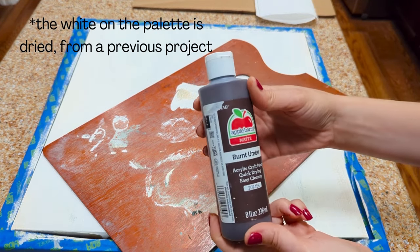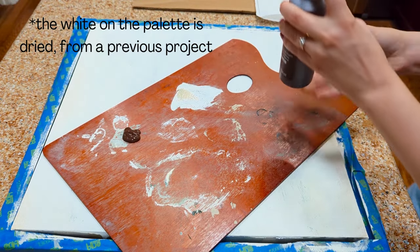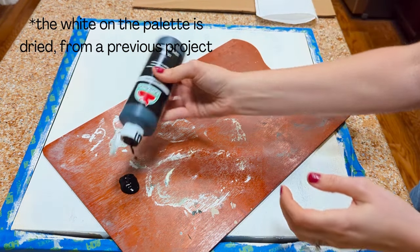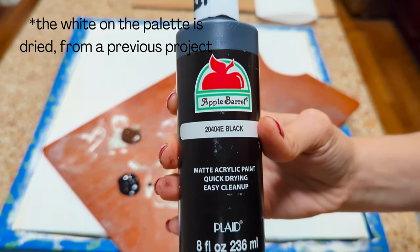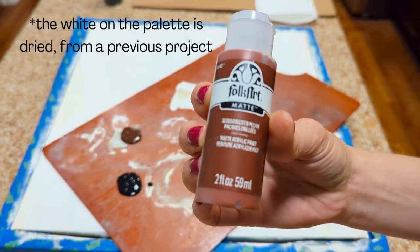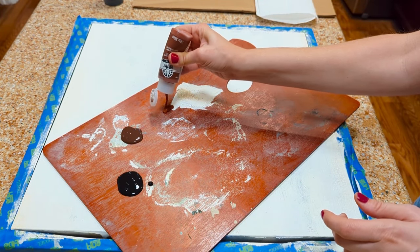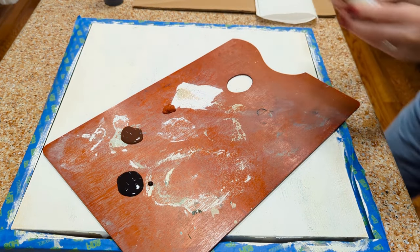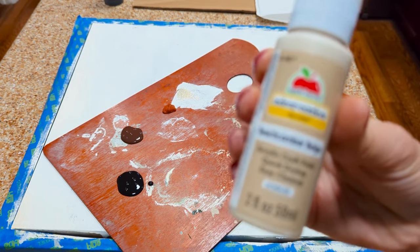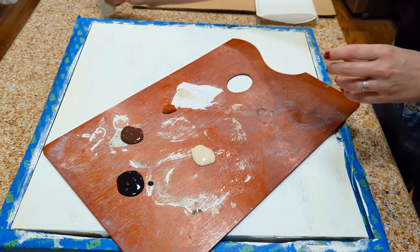The colors I'm going to be using are a little bit of burnt umber, some black, a color called roasted pecan, and this color called beachcomber beige. I can link all of these in the description box below.